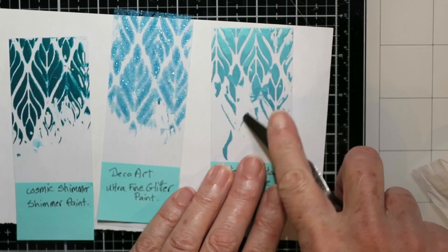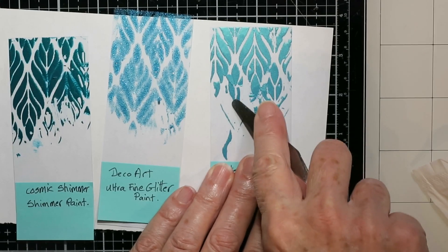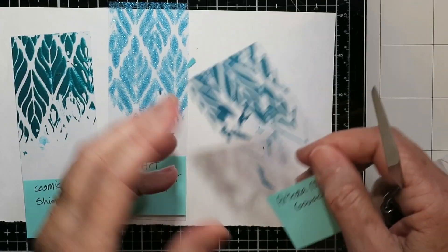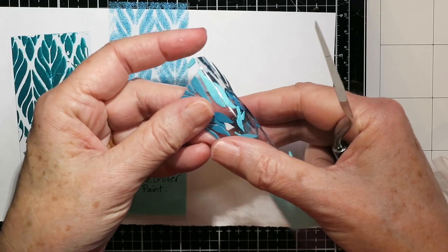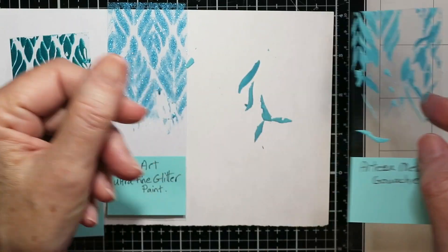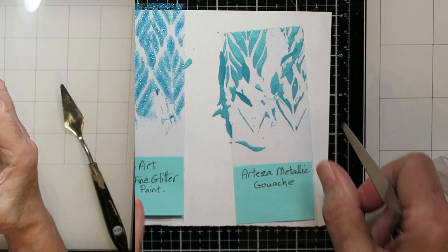This is Arteza metallic gouache paint — it was the worst of all for sticking on acetate. I just had to bend this and all that paint came off. So the acrylic paints are a little tough to use as well.